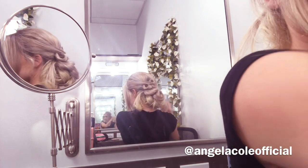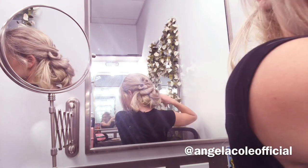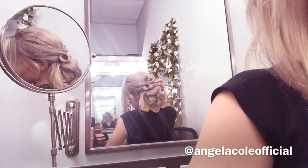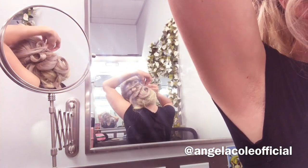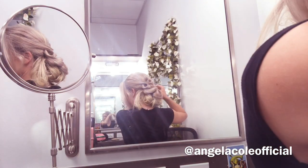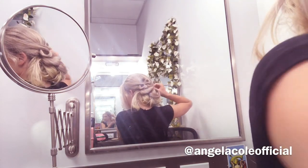Normal hair extensions — you clip them in or tape extensions — when you pull them out you're pulling out a couple strands of hair at a time. And those strands of hair add up and soon enough your hair becomes thin and gets more damaged. But with this it's super easy and simple and doesn't damage your hair.